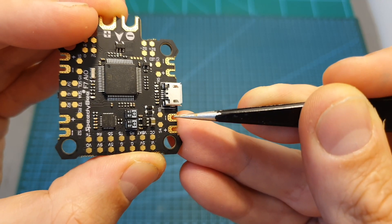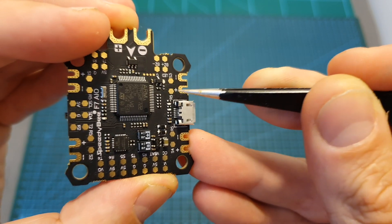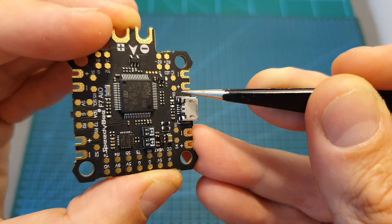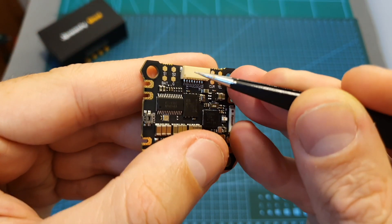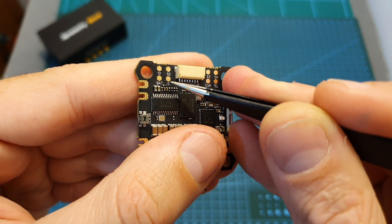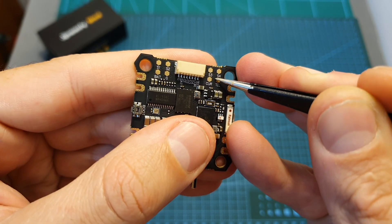On each corner of the flight controller you can find ground, VCC, and signal pads for easily connecting it to independent ESCs. In case you would like to connect it to a 4-in-1 ESC you can use the 8-pin connector, and next to it you can find 8 soldering pads so in case it breaks you can simply use them.